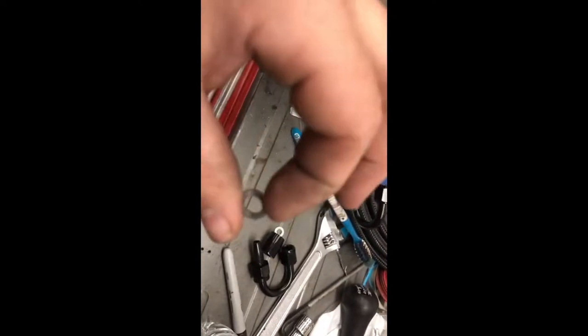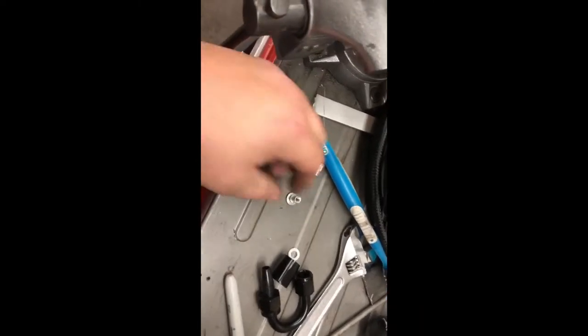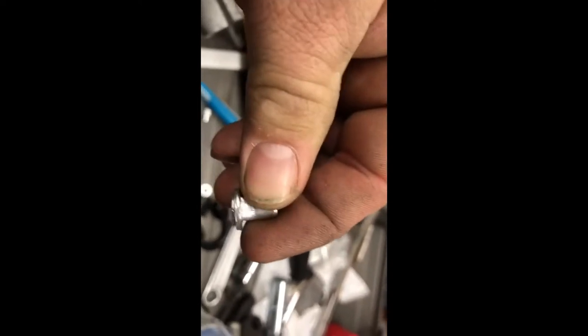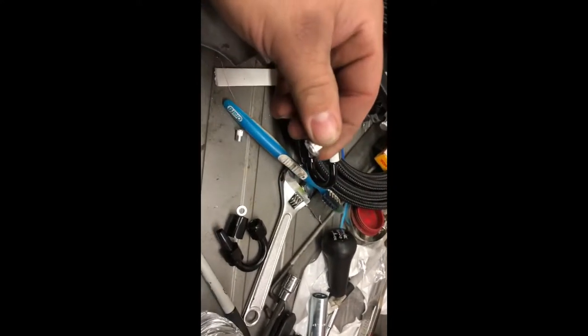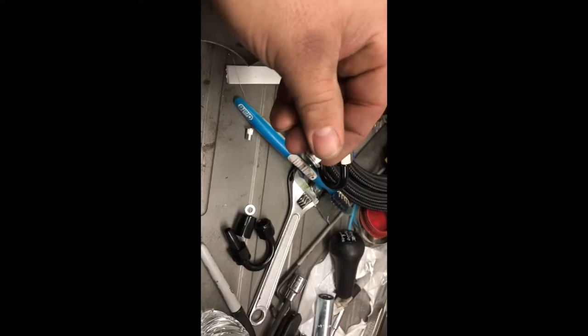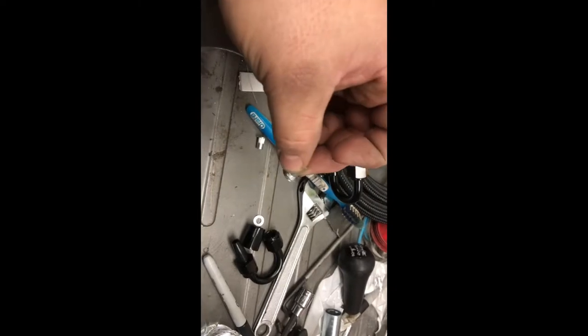I'm taking these washers and opening the hole up to a quarter inch so it'll slide over the nutsert. It's going to take about three washers to make up the space of the nutsert fitting. I keep calling them 'zerts' — I'll get back to you on the actual name. I'm going to go ahead and finish drilling the rest of those out.